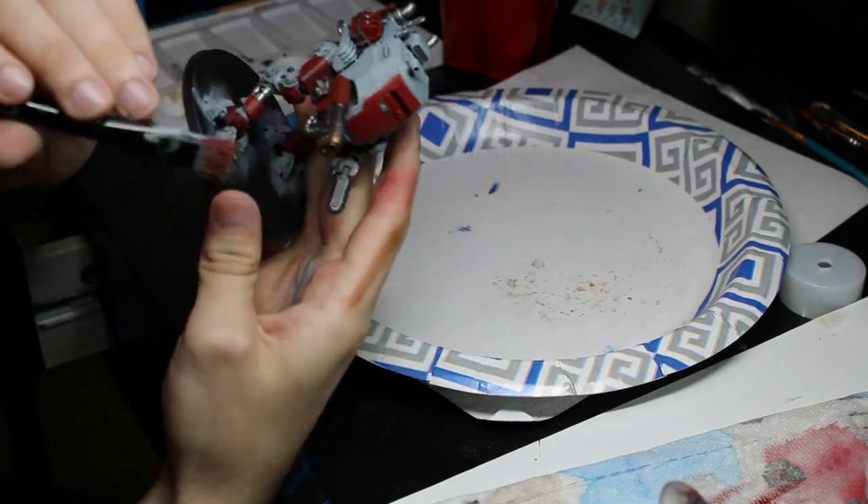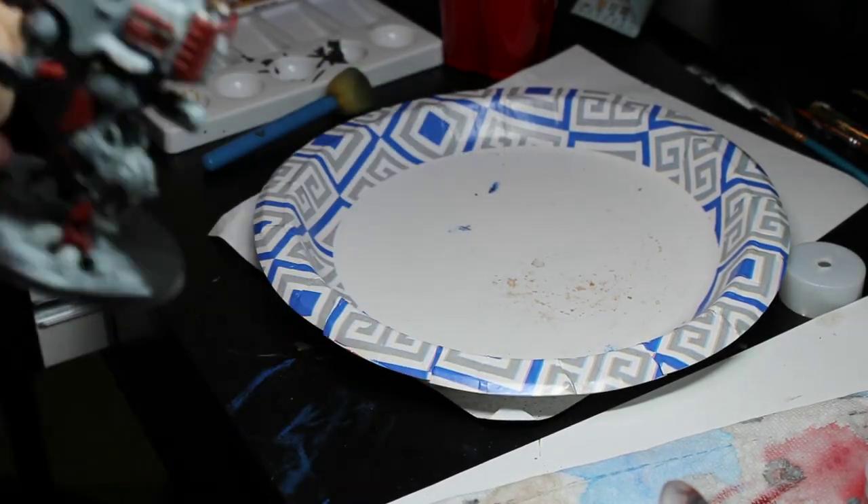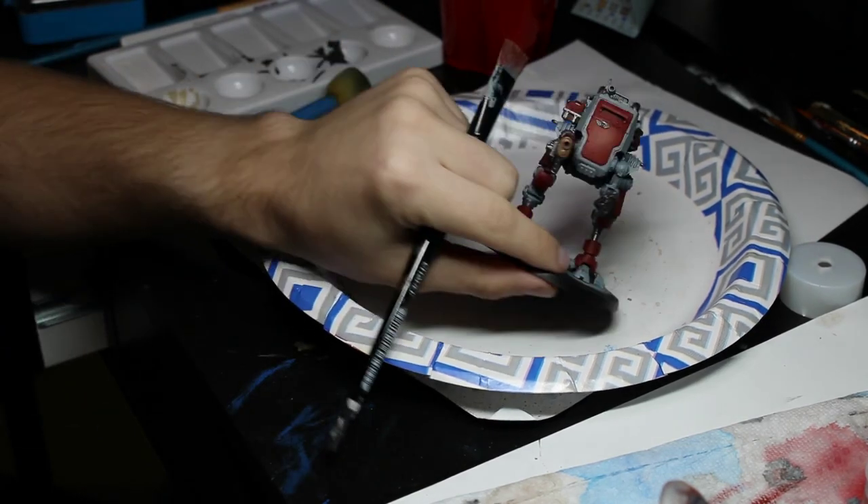I then used Althussar's Gold to give the plasma cannon and the exhaust ports a burn effect on them, and I also painted it on the teeth of the chainsaw.